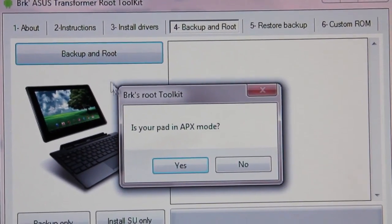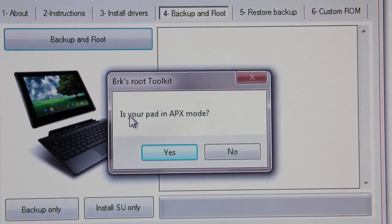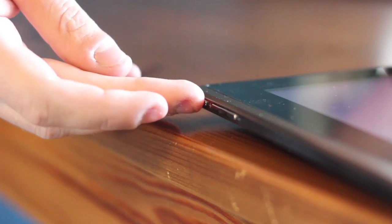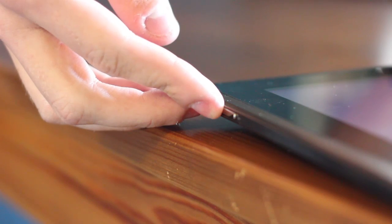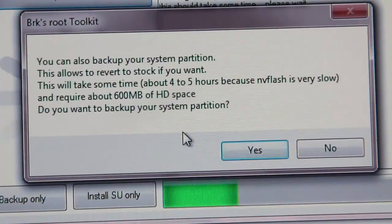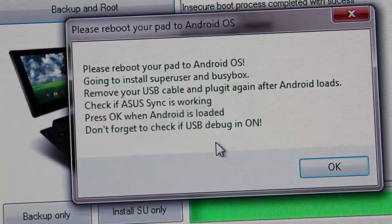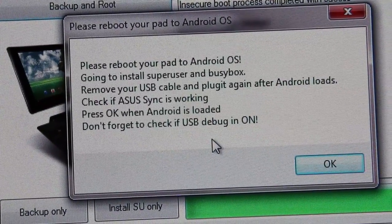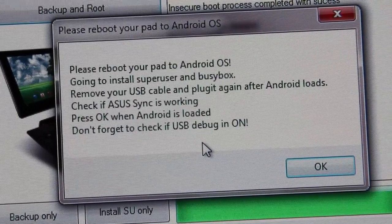When confirmed, head to the Backup and Root tab. Click Backup and Root. You'll be asked if the device is in APX mode. To get into APX mode, power down the device and hold the Power and Volume Up buttons at the same time for a few seconds. Your computer will recognise new hardware, set it up, and your device's screen will remain black. Click Yes, and your device will begin rooting. You can also back up your partition, but this is not required and does take a long time. Click Yes for all dialog boxes, and you'll finally be presented with a dialog asking you to reboot your device. Do not click OK until you have rebooted — this will end the entire procedure and you'll have to begin from scratch.